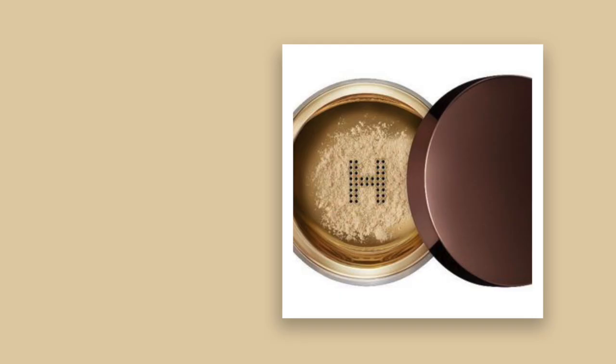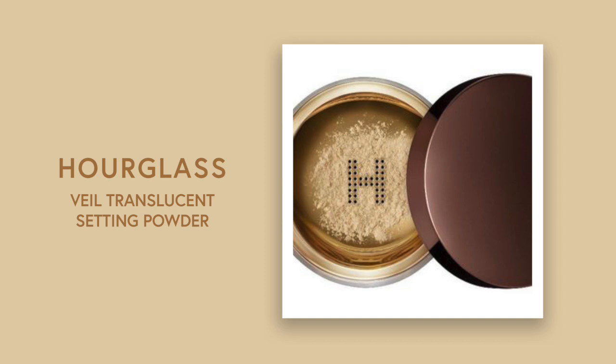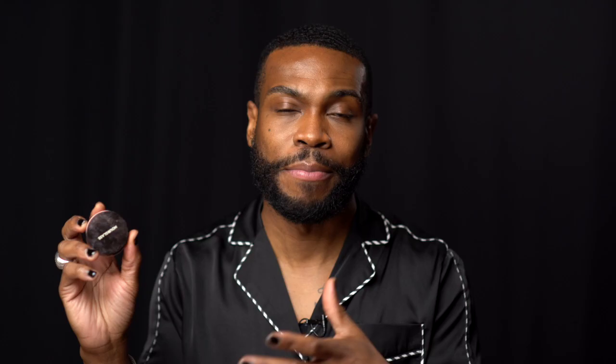And then I set the skin all over with Hourglass Veil Setting Powder. This is really good — it doesn't crease as much. I don't really like to bake. I think baking is kind of bad for under eye. So you want to make sure that you kind of whisk it and just powder it all over the face instead of baking. Baking is great for some things, but not for all.